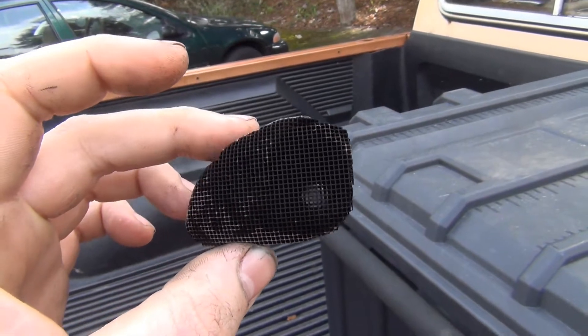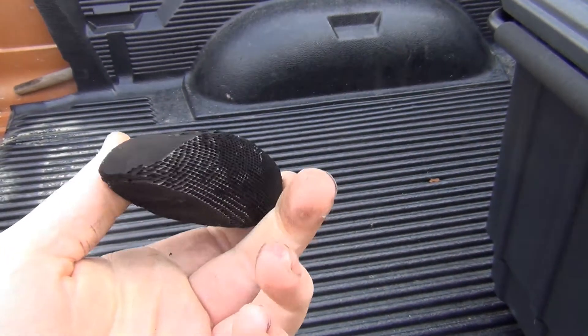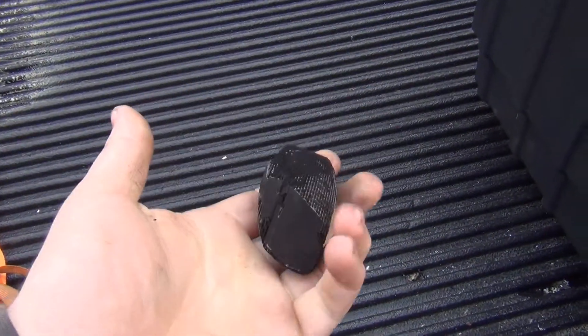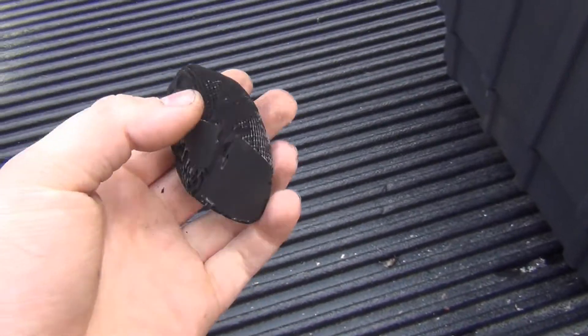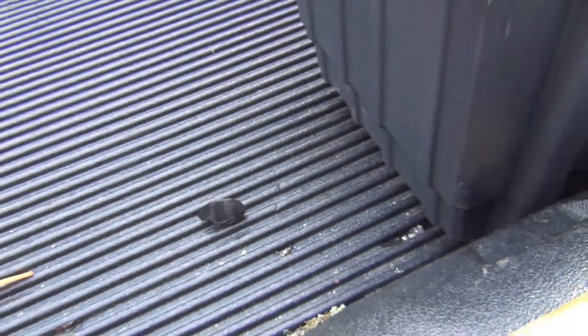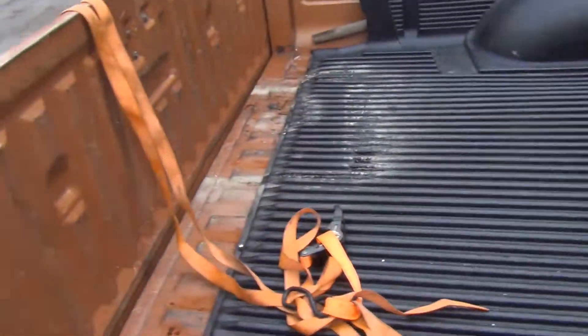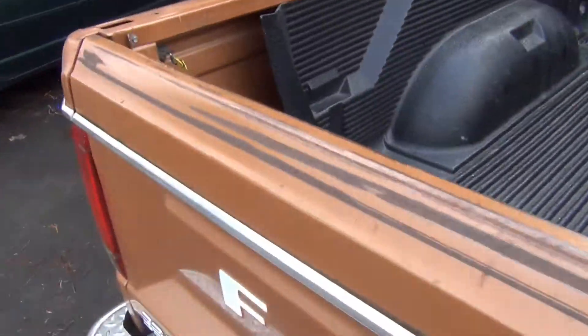Yeah, honeycomb. It's not even all that warm - it's just been running for like 10 minutes and I'm holding it with my hand. It still smells a wee bit rich, but it's still warming up. I think the truck's probably still on.